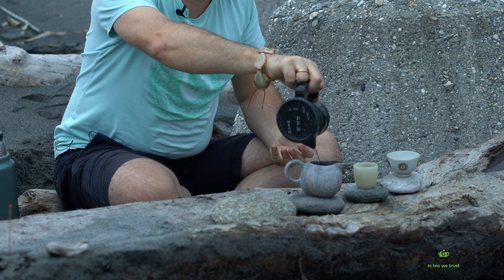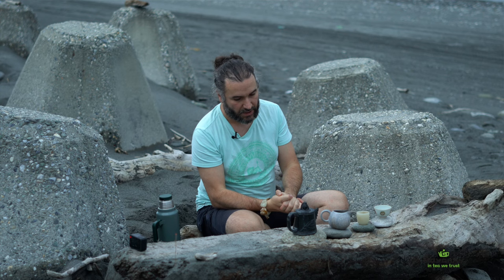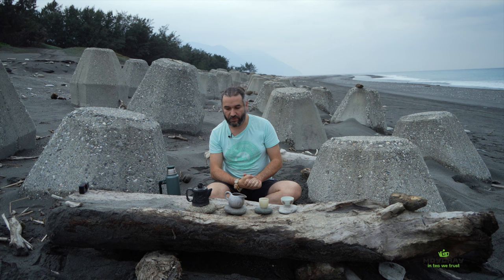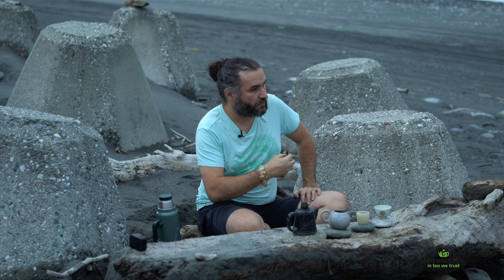How long you brew depends on what type of tea you're using, how much tea you put in the vessel, the size of the vessel, and the temperature — all of these can be changed depending on what you want. As a basic example, for a teapot of about 150 milliliters, you can use around three to five grams of tea and brew from two to seven seconds. The third brew can be a bit longer than the second, and the fifth even longer, so you're gradually looking for the right exposition as the tea opens up.